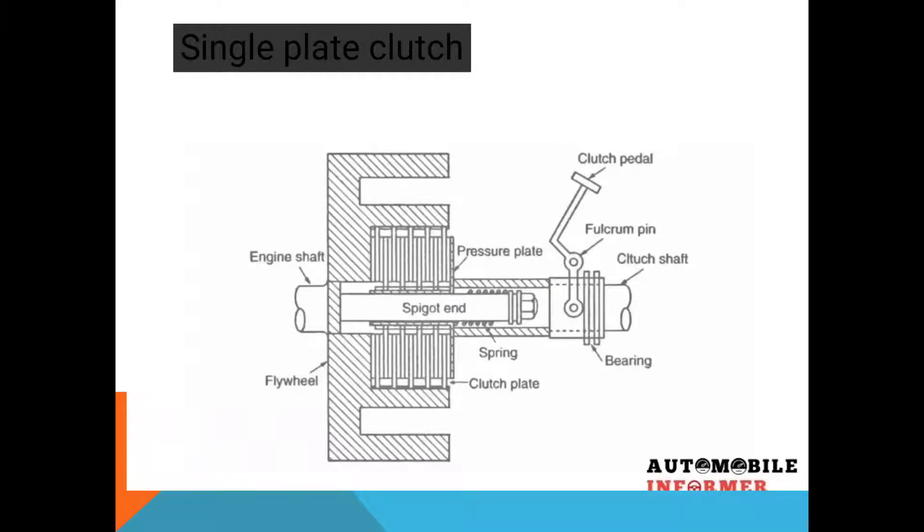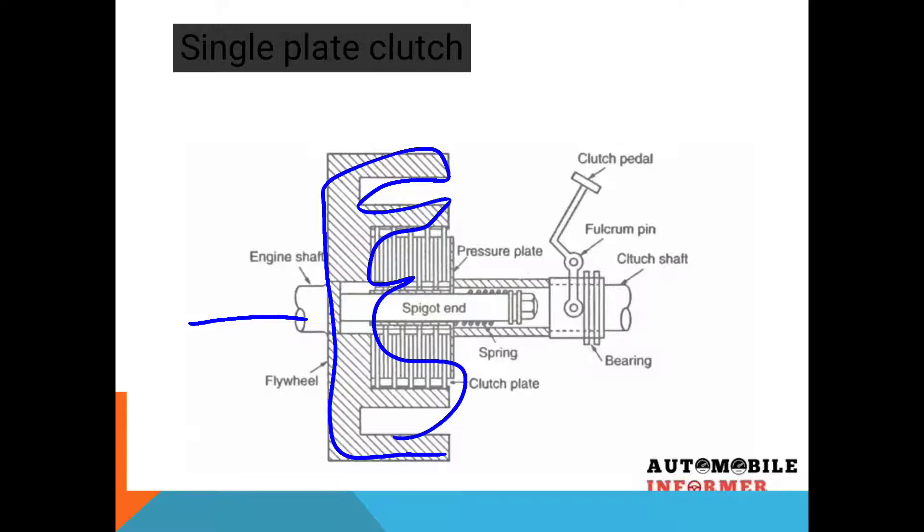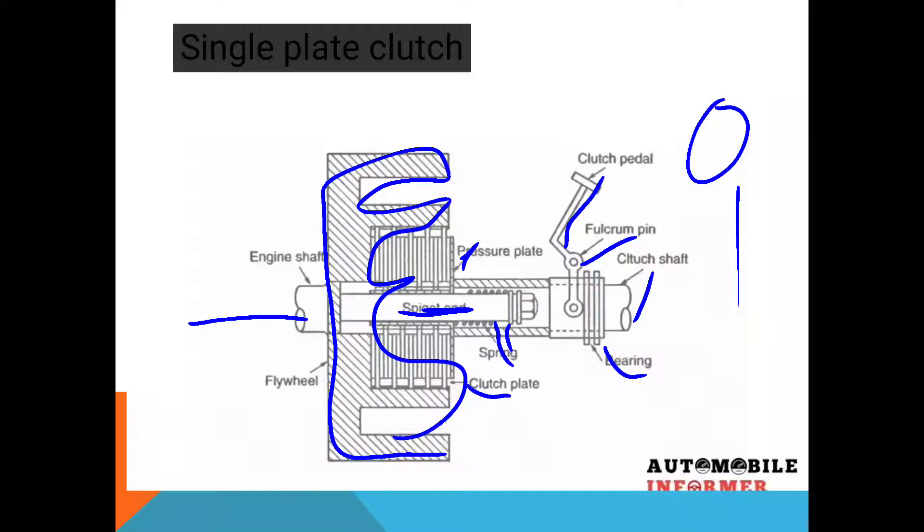Here I have shown the diagram to understand the working of a single plate clutch. This one is the engine shaft, which takes power from the engine, and attached to it is the flywheel. Next is the spigot end. This one is the pressure plate. This one is the clutch plate. Springs are provided circumferentially. This one is the pedal, which is operated by the driver during engaging and disengaging the engine from the gearbox. This one is the fulcrum point. This one is the clutch shaft. This one is the bearing. These are the various parts and components of the single plate clutch system.